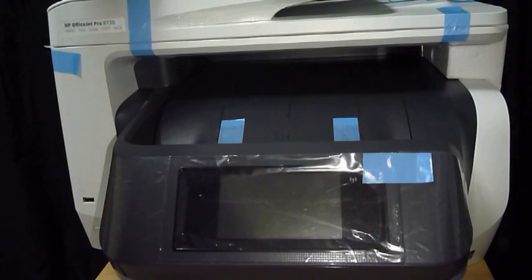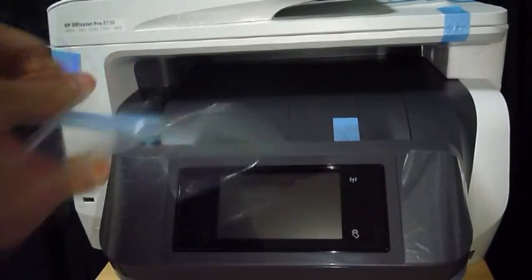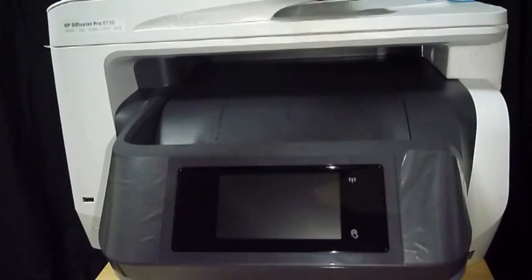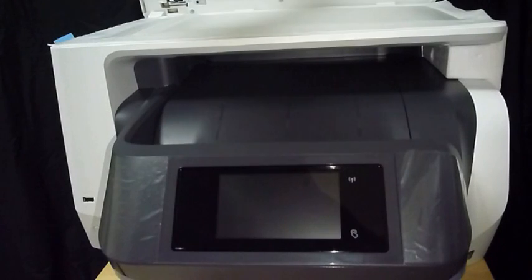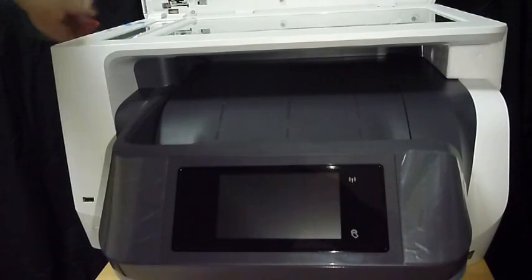First, we need to remove all the packaging tapes. Open up the scanner and make sure you remove the tapes from there as well.